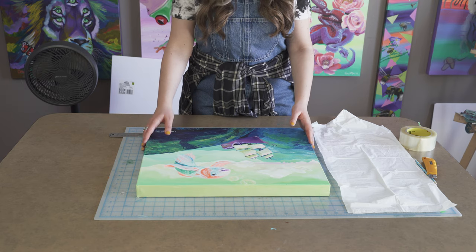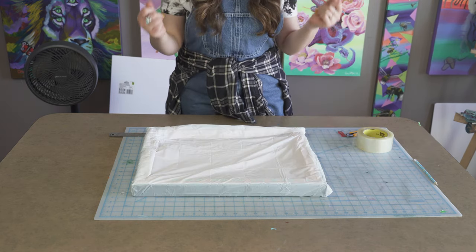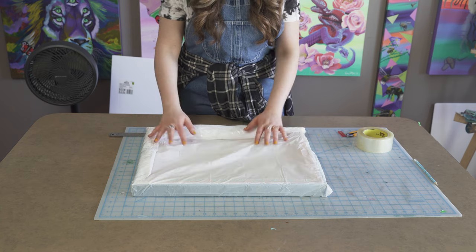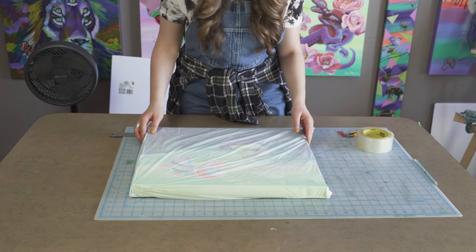Our first step is to take our painting and pop it in the bag. Then tape up the sides and the top of the bag so it's nice and snug against the painting. That's our first step complete.